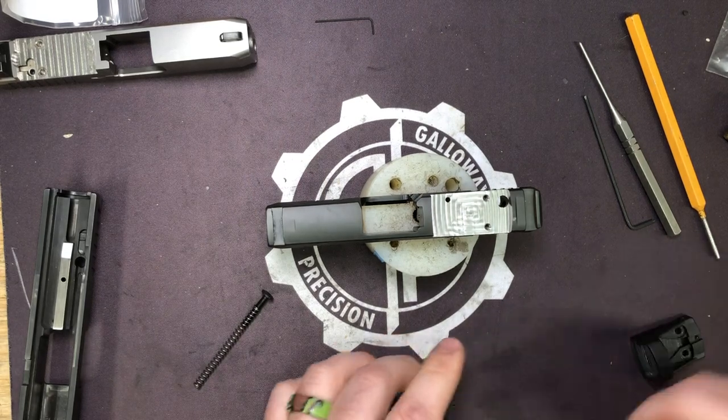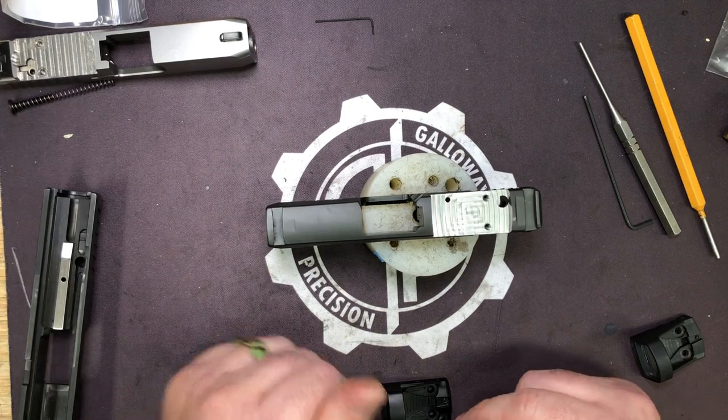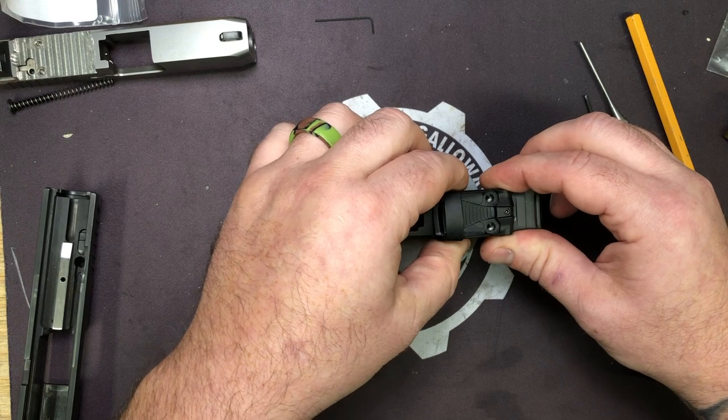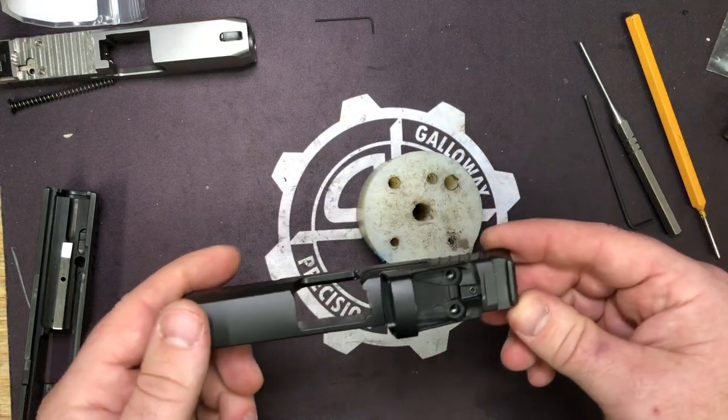We've done it with big-name companies such as Suarez International and others for a long time. When you mill it to completely fit the sight, you don't need locating posts because it has nowhere to go.